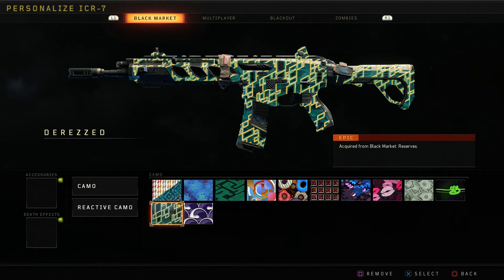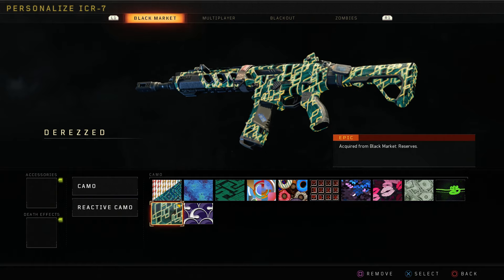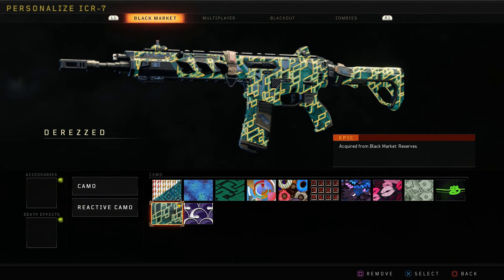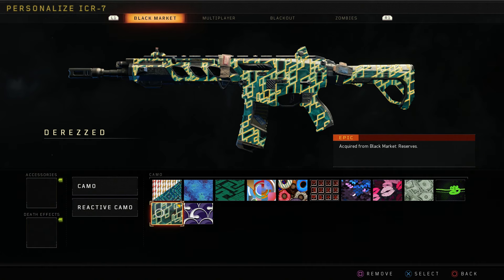This is a brand new camo in the reserve cases that just came out with Operation Apocalypse Z. This is going to be our epic one. As you can see, it does have a little bit of movement intertwined with it. This is like the second epic camo that we've seen do this. The first one was that Megalodon camo that had a little bit of movement, like a little holographic effect to it. But this one has some underlying stuff that we're going to check out in-game. We're going to load up Firing Range Knight and get a good look at it.